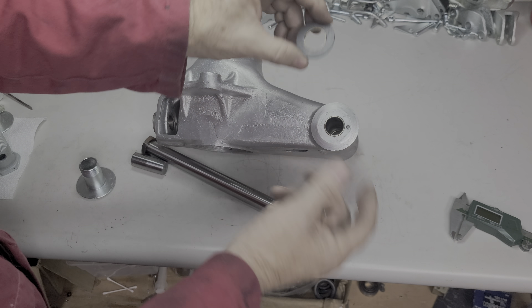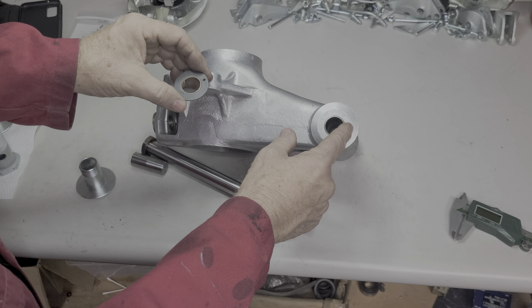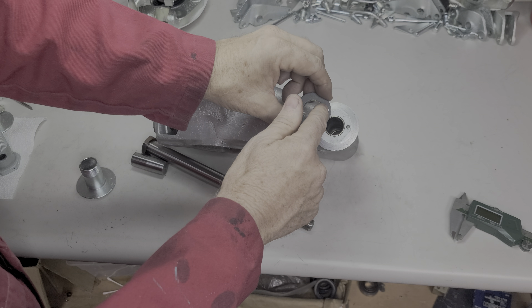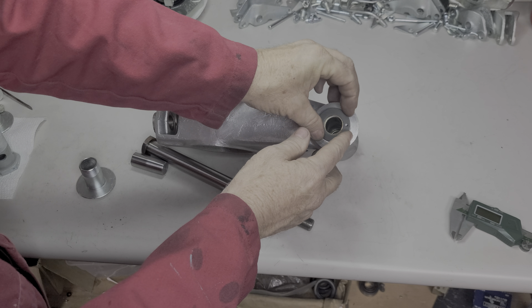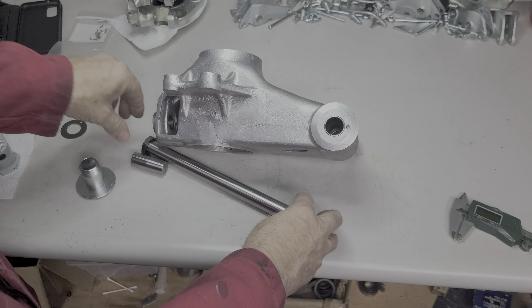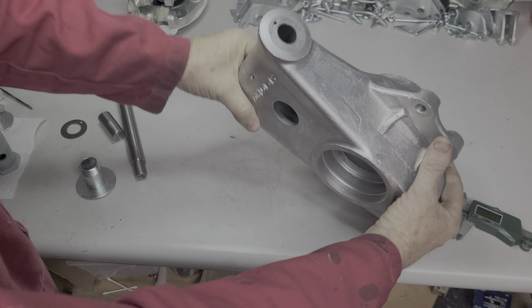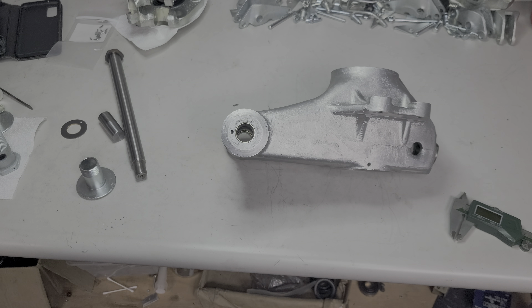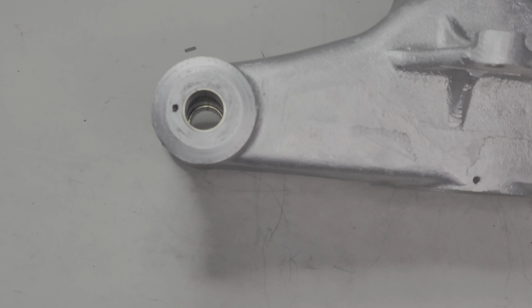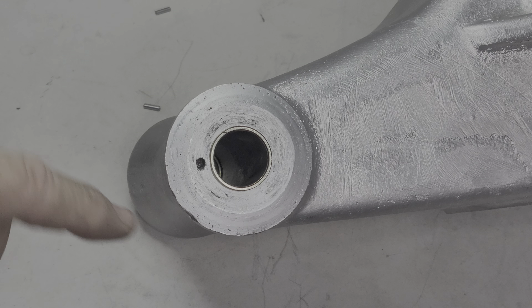So what problems do we have? The metric pin is a little too small for this hole. You can see right off the bat this one's broken. Now let's take a look at the other side - let me zoom in. Can you see this?